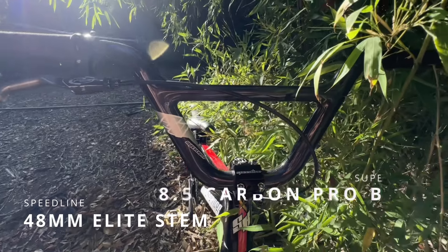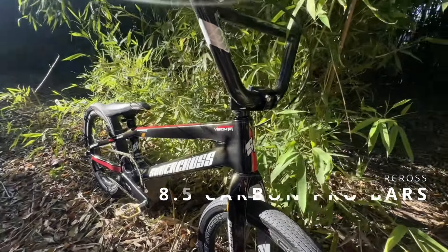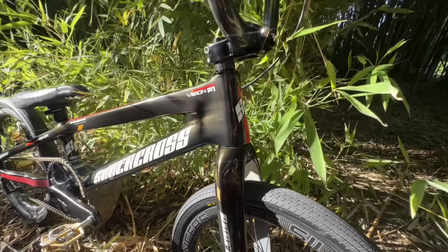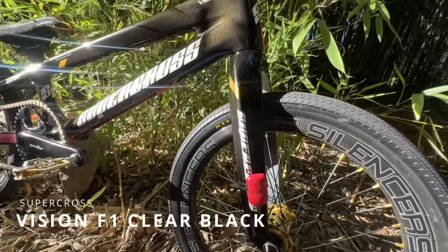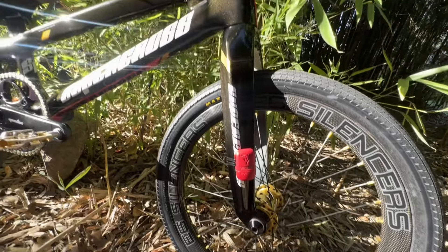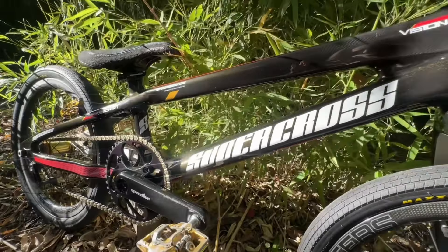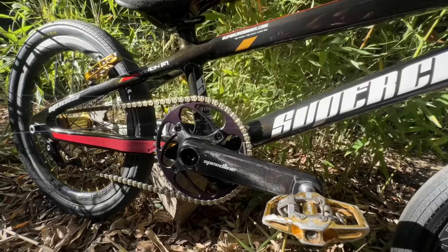Next up, we have our 48-millimeter Speedline stem along with our 8.5-inch Supercross carbon bars, which are a perfect combo — but not as perfect as the Vision F1 Supercross frame and fork, which is awesome because when you buy your frame, you get your fork included. Cannot stress how much I love this deal, along with the glitter in that frame when the sun hits it just right. It's beautiful.